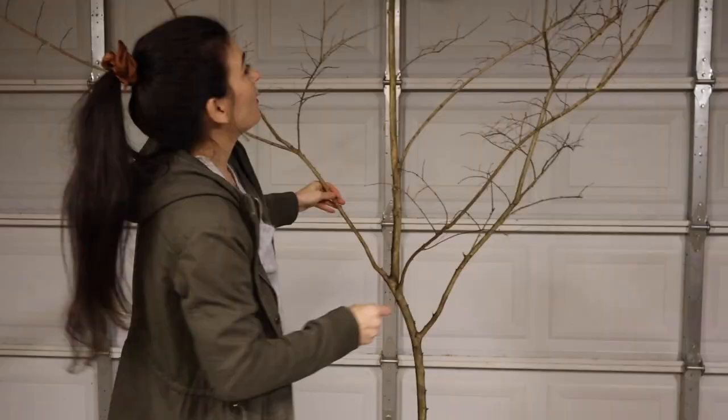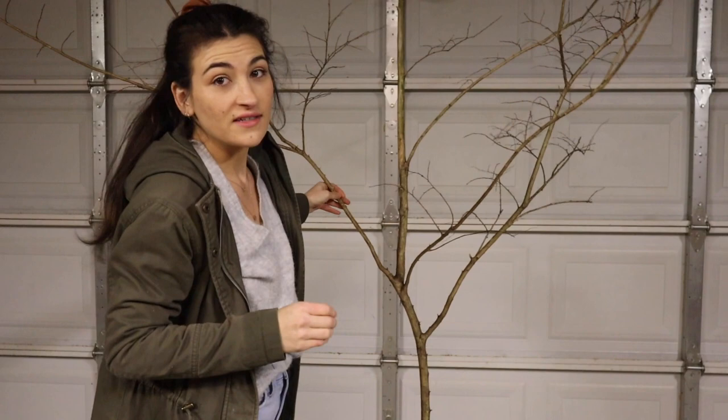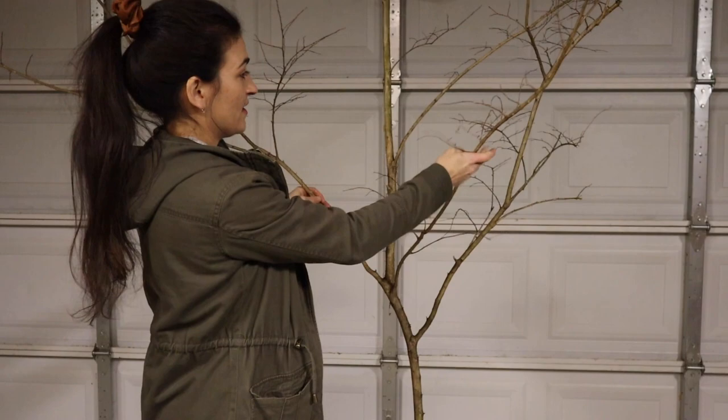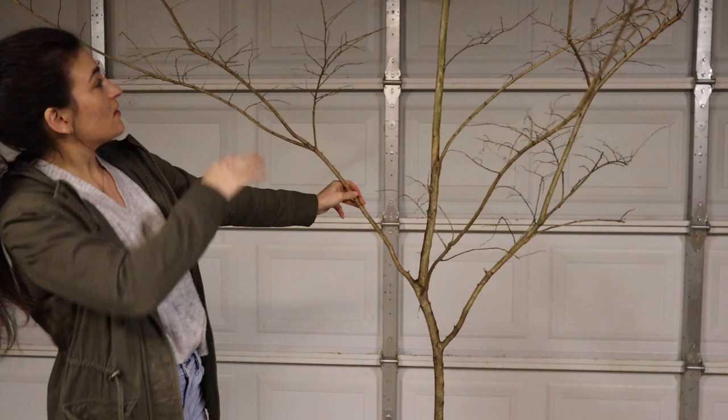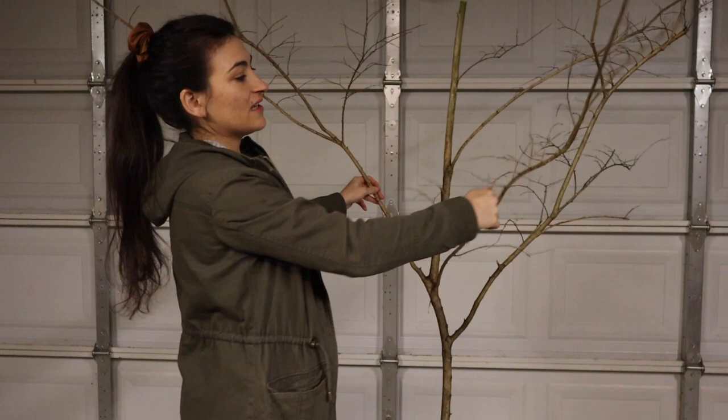We're going to have to cut it down, so I'm taking it into the garage to do that. There's obviously a lot happening at the top, so I'm going to trim down the edges because I don't want it sticking out super far on the sides. I'll cut it down a little bit so it still looks natural and I have things to work with, but it won't be so spread out.